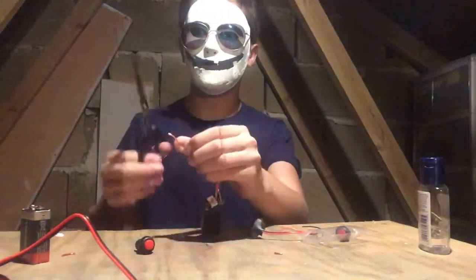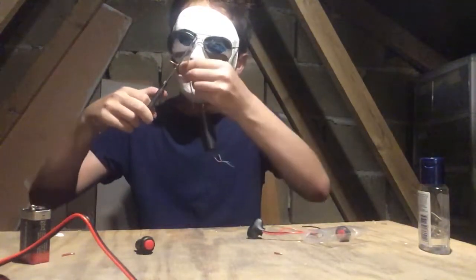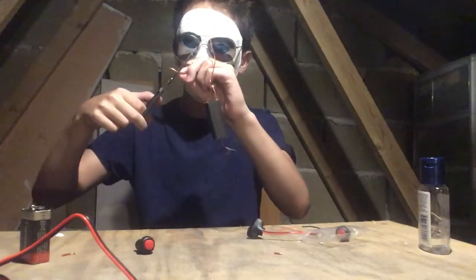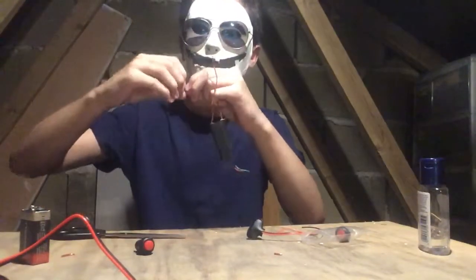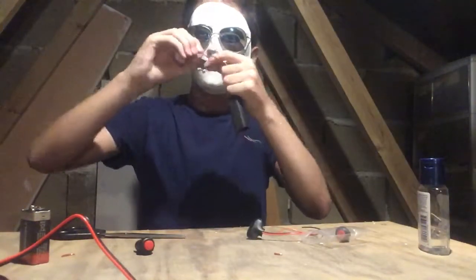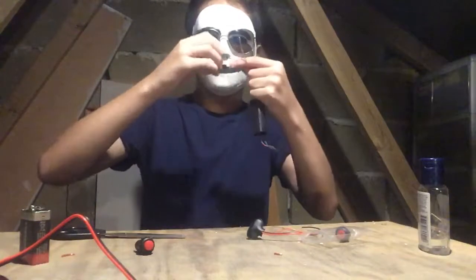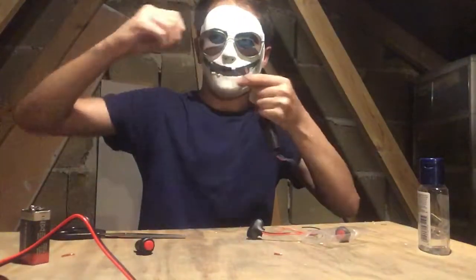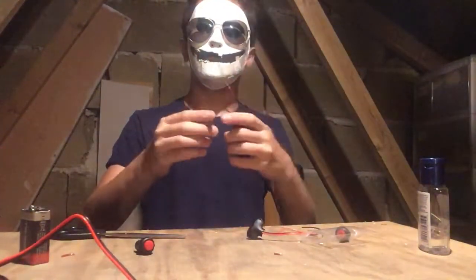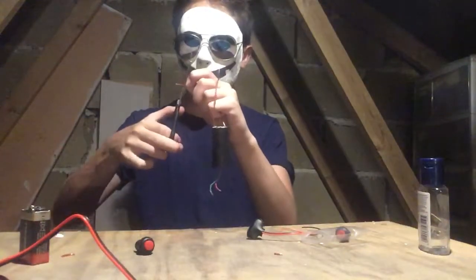First of all, we need to take the rubber tubing off the wires with scissors. If you have any better tools, please do use them. With the scissors, you've got to be very careful not to cut the whole thing — it takes very delicate precision. You can bend it and there we go. Now we need to do this with every single component. Try not to take too much rubber tubing off, because some of it is good as it protects the wire from getting damaged.